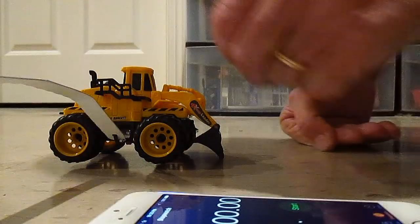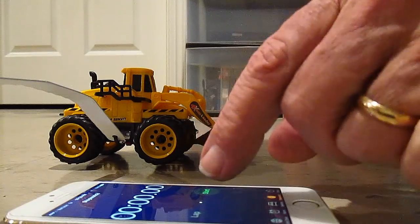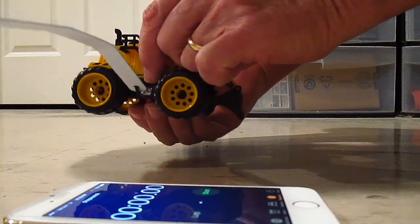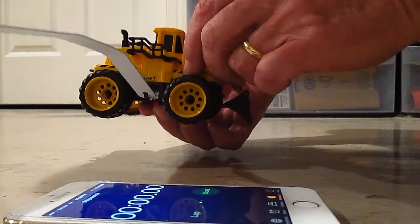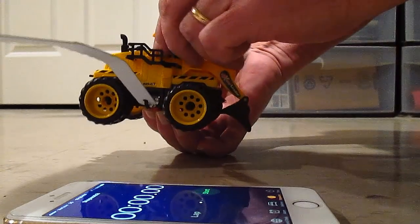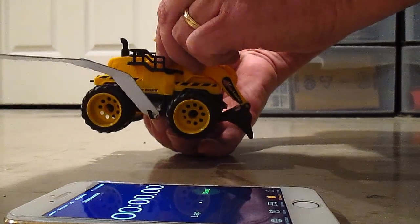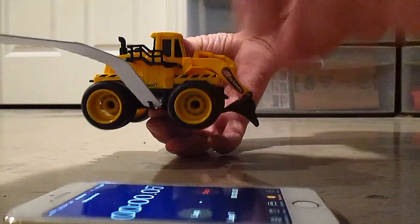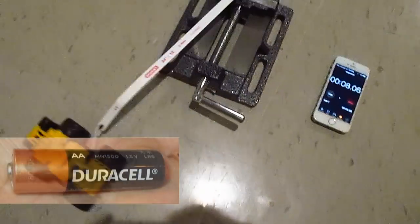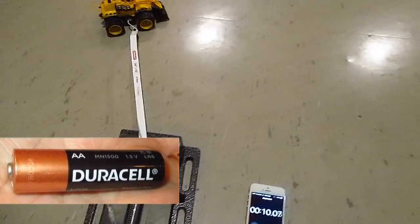Let's start out with the Duracell battery and see how it goes. I'm going to start the motor — this is the Duracell battery — and start the timer at the same time. Here we go. And there we go, this is the Duracell battery. We'll see how this goes.